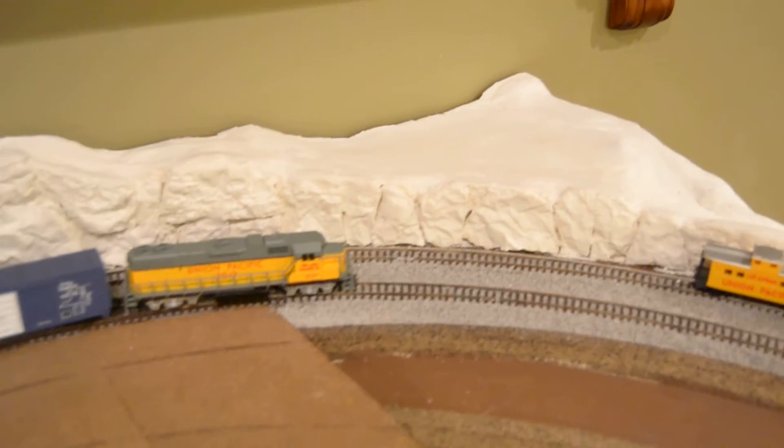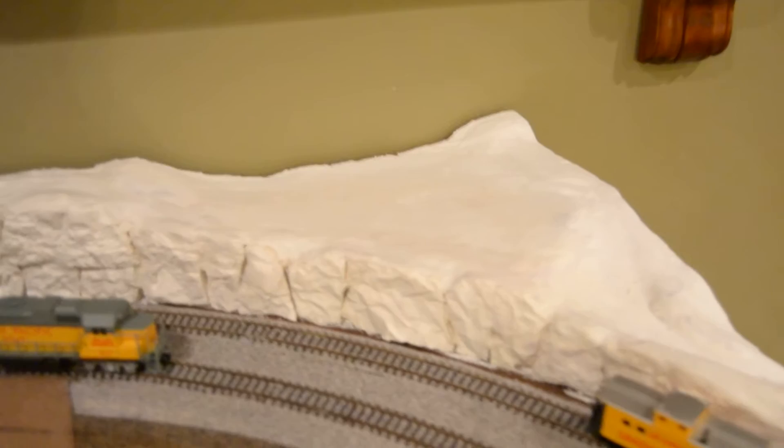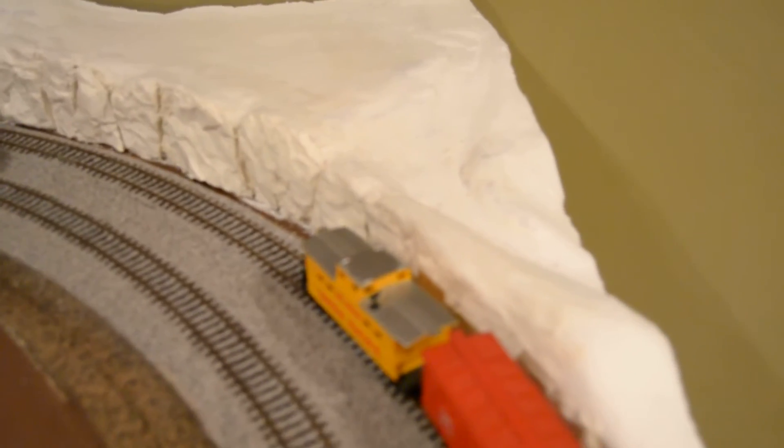This is what we've been referring to as Church Hill. I'm going to have a church scene over here in this corner, with a roadway going up.